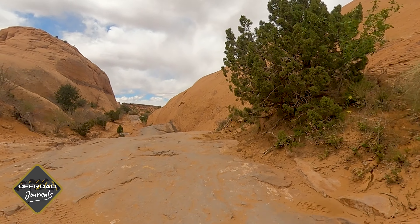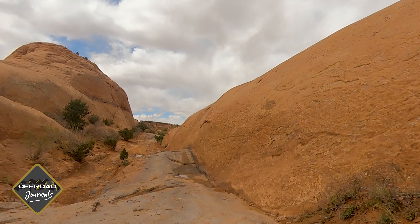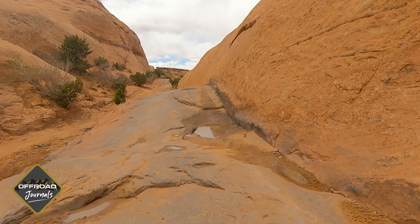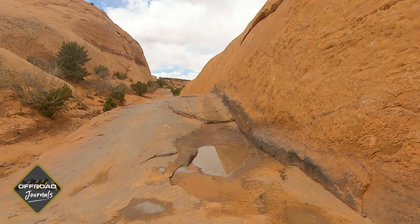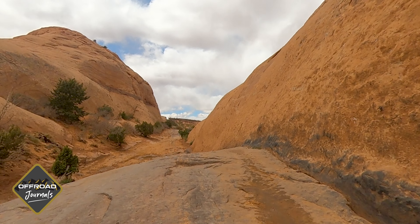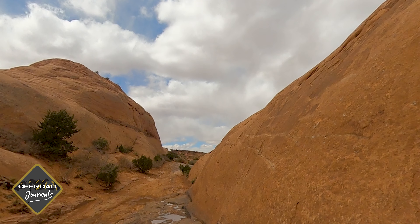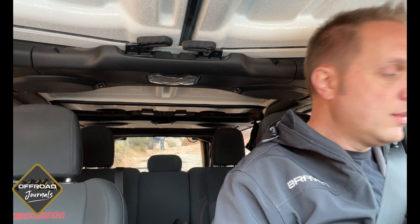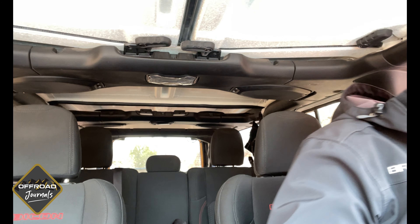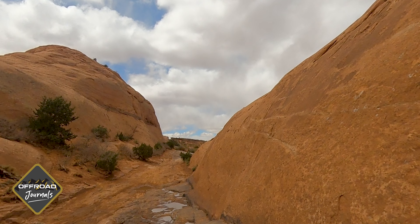The airing down part on this stuff is so important. It gives you a lot better traction but also a lot more comfort, because when you hit these bumps with hard tires it's really easy to just rattle around and be uncomfortable. So if you air down, everything is a lot easier. I'm going to be a little careful, a little on the edge here, just hugging that wall.